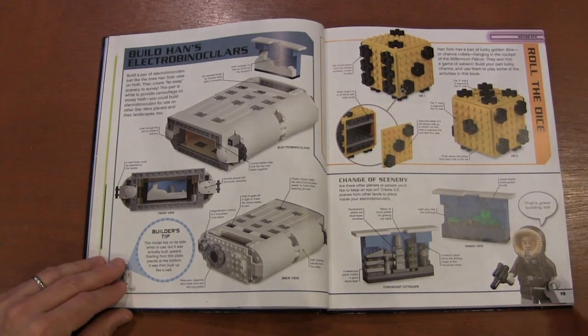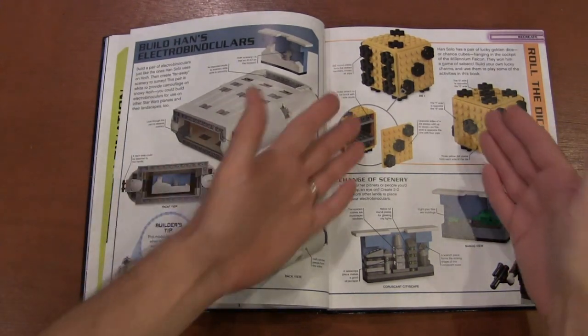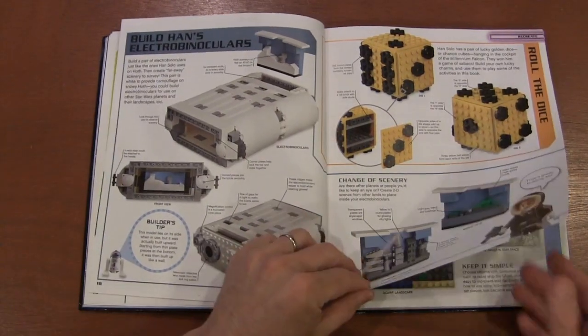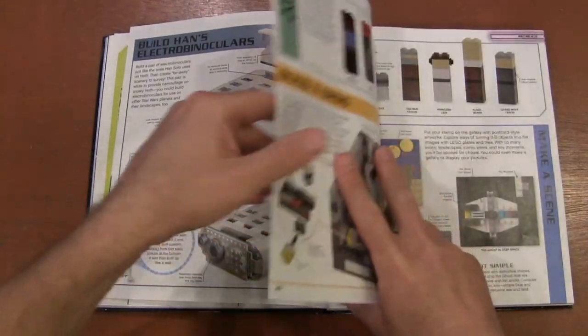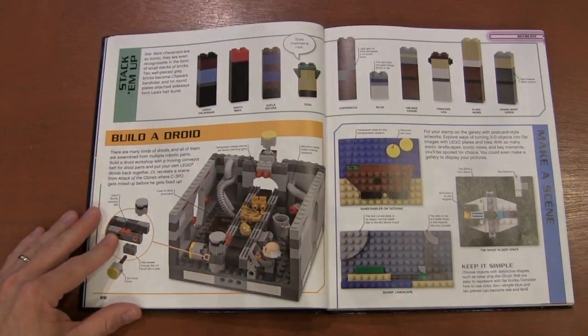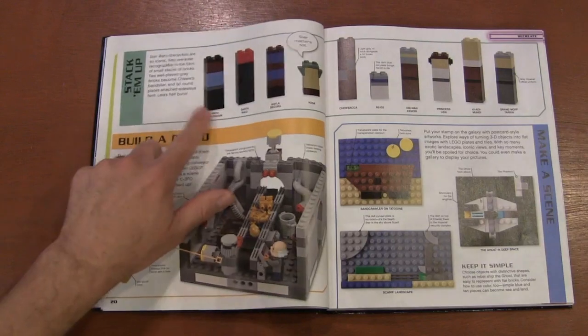Then I got a little skeptical because there was dice — just because Han Solo has dice in the Millennium Falcon, all of a sudden we're making dice. I mean, are we really stretching things to make this a Star Wars ideas book, or just retitling things? But then I saw 'stack them up' and I was like — oh, I'm already doing something similar to this.